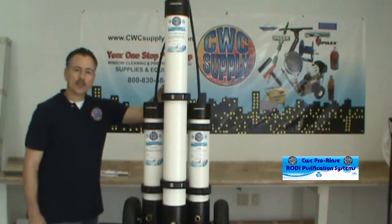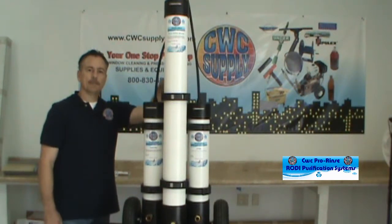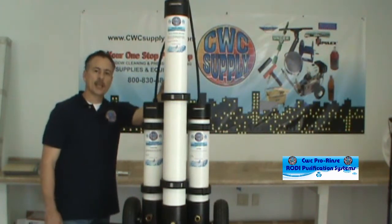If you have any questions on setup, please feel free to call us at 800-830-6844, or you can email us at info@cwcsupplyusa.com. I hope this video was helpful. Have a great day. Thank you.